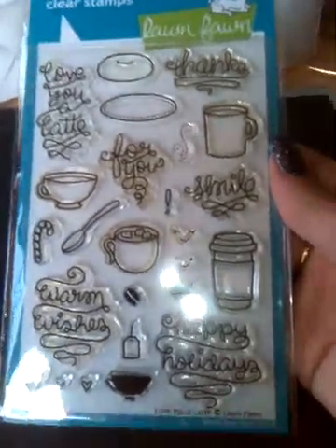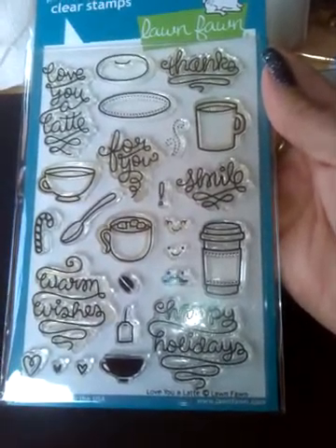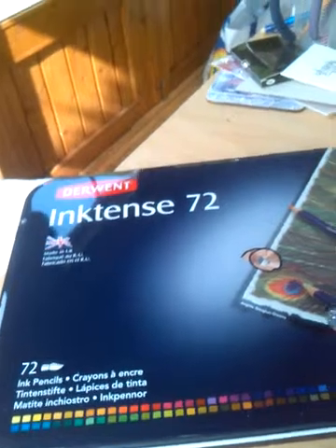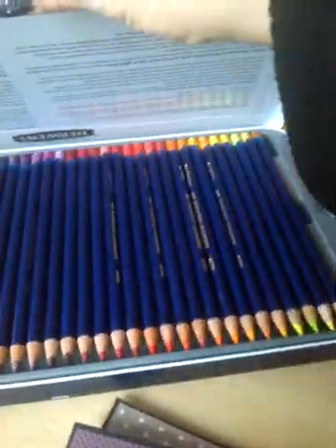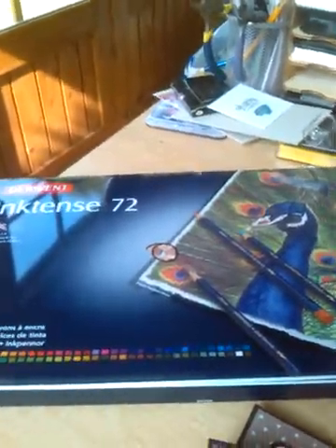For these particular cards — sorry for the glare — it's the Lawn Fawn stamp set called Love You A Latte, which is a play on words, which I just find funny. I just love them. So many little interchangeable elements on these as well. And I cracked open my Inktense pencils that I bought — the cheapest I found them was on eBay. They are just wonderful to use, such vibrant colours. You just colour with them and then add a damp brush to them — they're really vibrant colours.